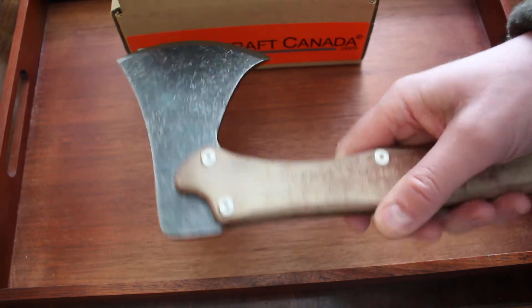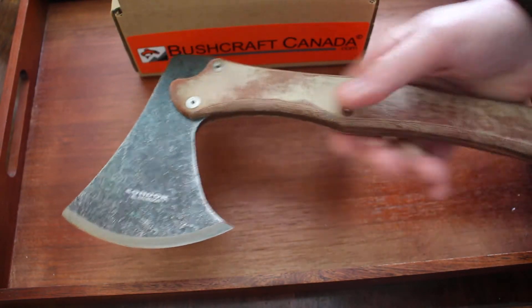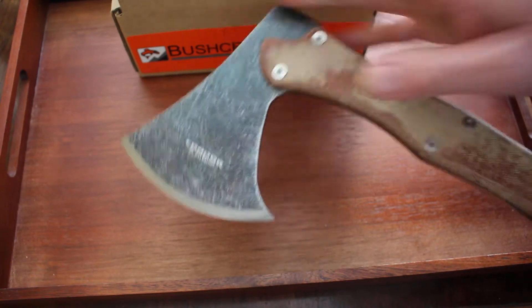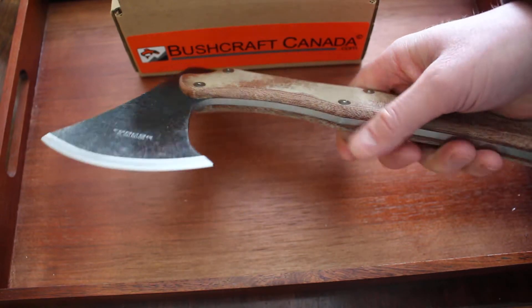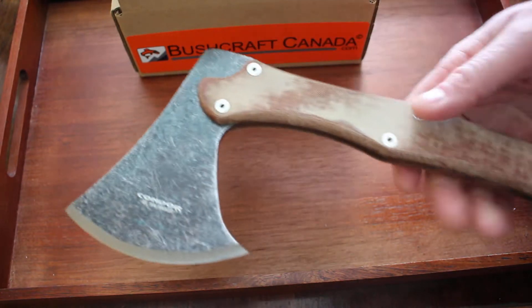Using the tumble finish 1075 high carbon steel — very good steel for an axe, actually, very tough steel. They haven't got it hardened up really high so it's going to have a pretty durable edge on this as well. A good strong steel and a good durable edge. Nice and easy to maintain.